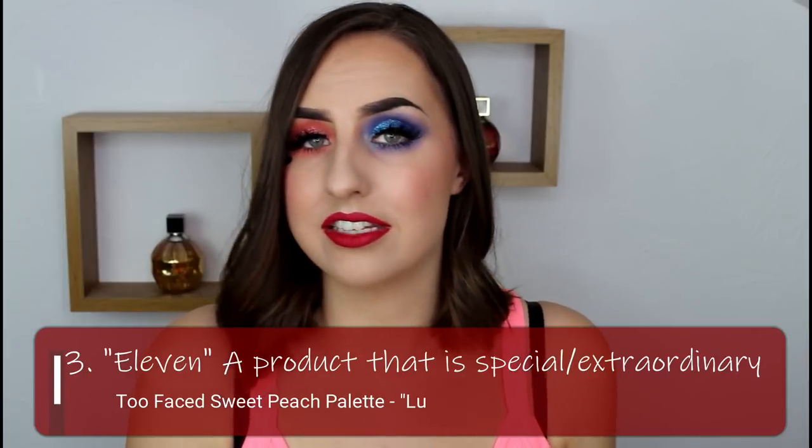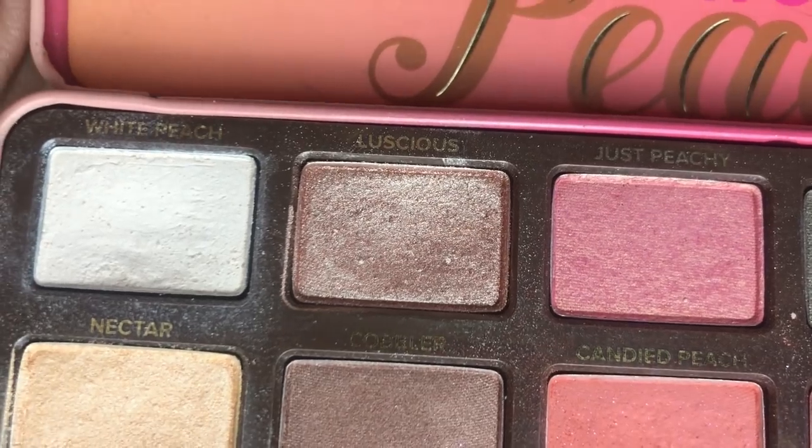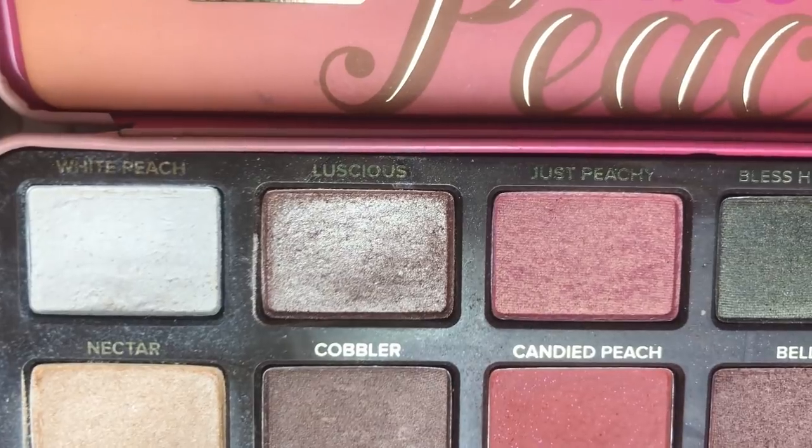The next prompt is another character: Eleven. The prompt I've used for Eleven is a product that is special and precious and has an unrivaled ability to make you look good. Eleven is just overall a very special character with an unrivaled ability — she has special powers and is extraordinary. So this is an extraordinary product that always looks good. It's in my Sweet Peach palette and it is the eyeshadow Luscious. It's one of my favorite eyeshadows ever — it works with pretty much any look, has a lovely formula, and it has a very special place for me.